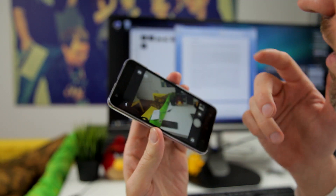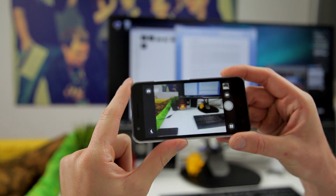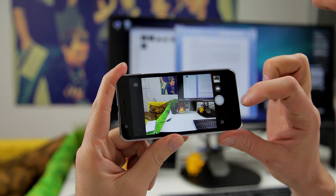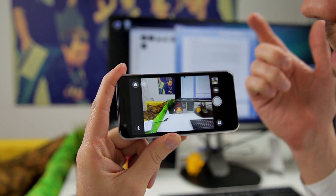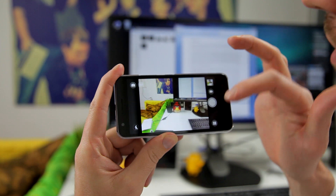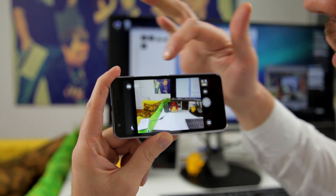Let's start up the application. The app starts up after about a second and a half or maybe a little more, and the first snap is instantaneous. It takes about a second to store the photo, and it has autofocus — both front and rear cameras have autofocus.